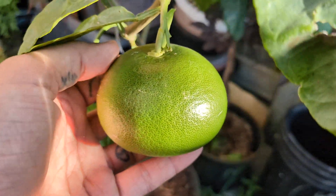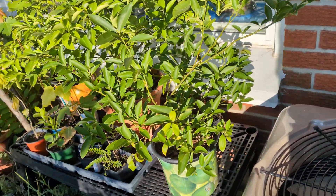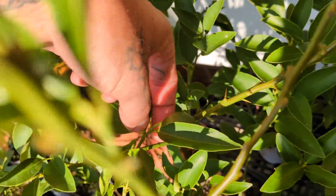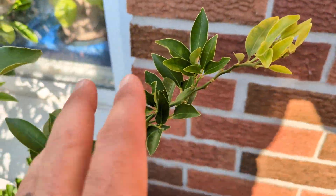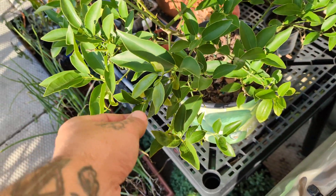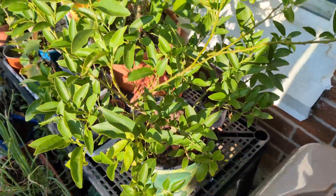The grapefruit are doing fantastic — they are big and very heavy. Over here we've got the little citrus area. The key lime only has one on it right at this minute, but all of this new growth — it was honestly very sparse when we got it. The majority of this is all brand new growth.